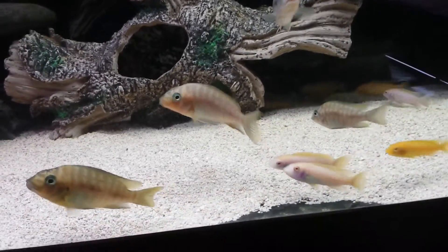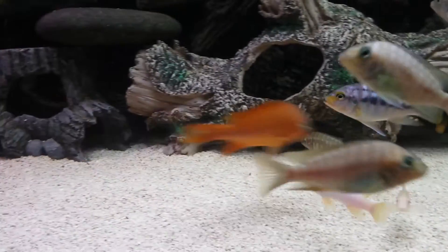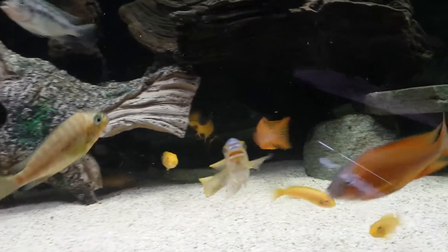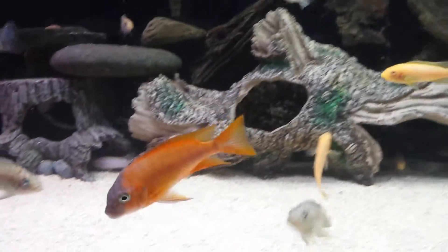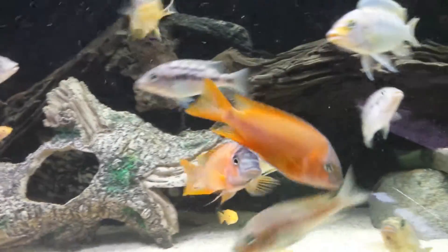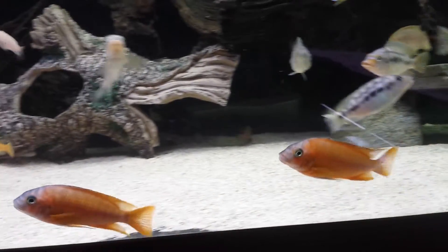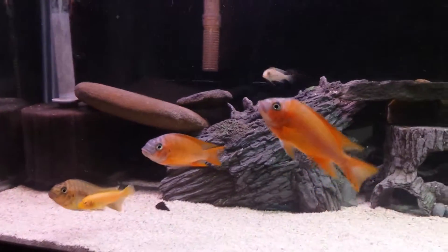A few of the females — there's the boy. They're right now around 4 to 4.5 inches; the females are around three inches, looking good. This is a 125-gallon tank.